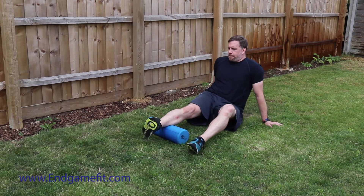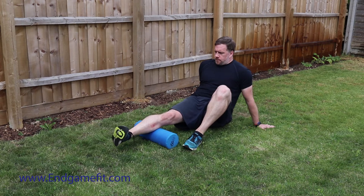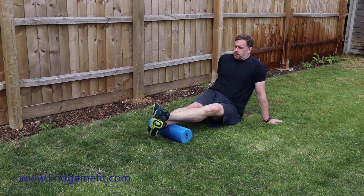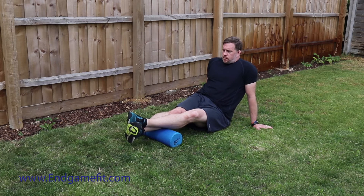You don't have to do just the outside — you can see my leg was turned out there. Now if we change to the other direction and tilt the leg inwards, now we're doing the medial gastrocnemius. Again, place the leg on top and shuffle yourself along, then lift your bum off the ground.